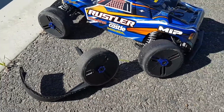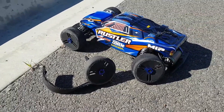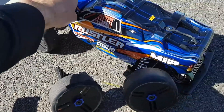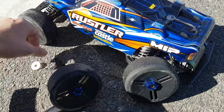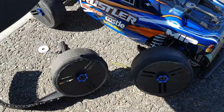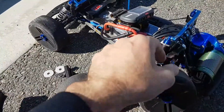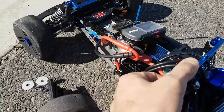And here I was going to do another speedrun video with the new Mamba Monster X. And yeah, that's the result.